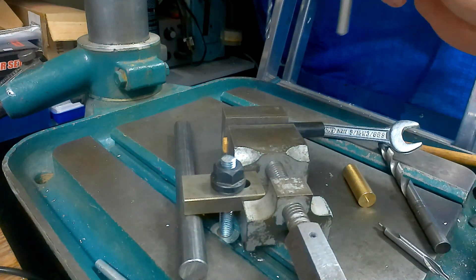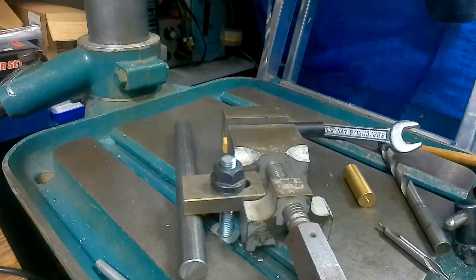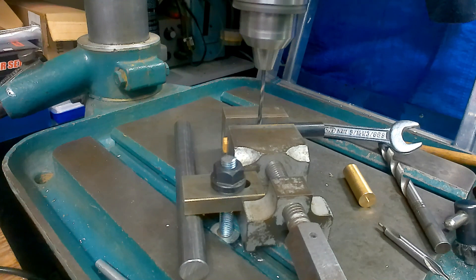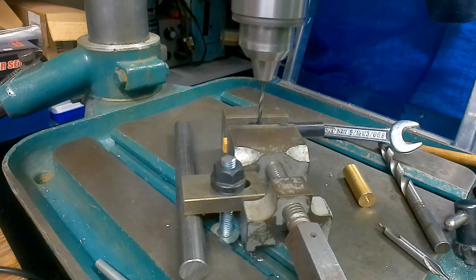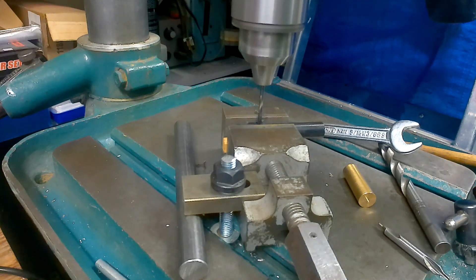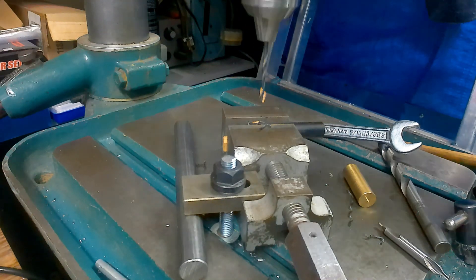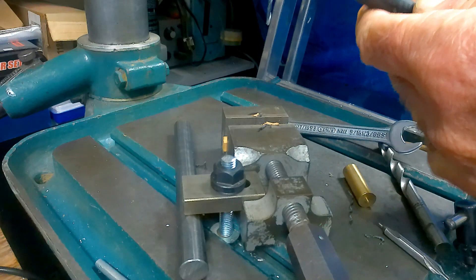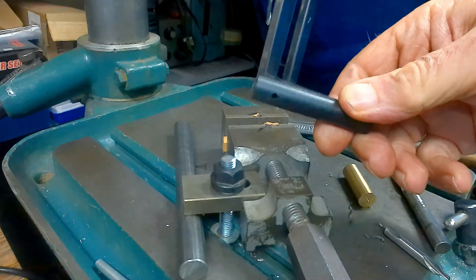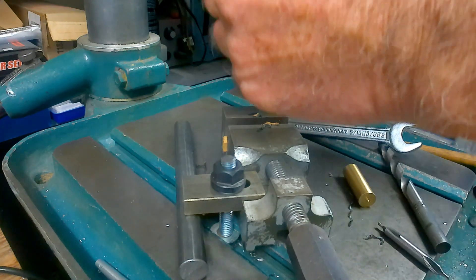Drop your part in, nip it up, stick a drill in, tighten that up, start her up, and away we go. I'll need to peck it again - aluminium again of course. Wood coming out - there we are. Undo it and there's our hole. I'll show you with the drill sticking through it.